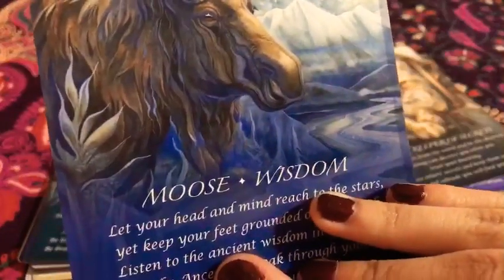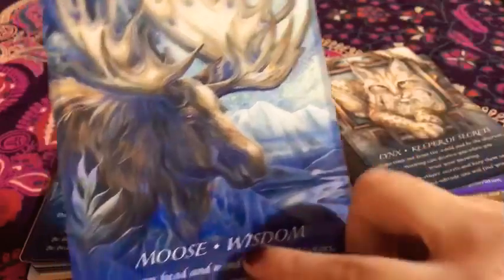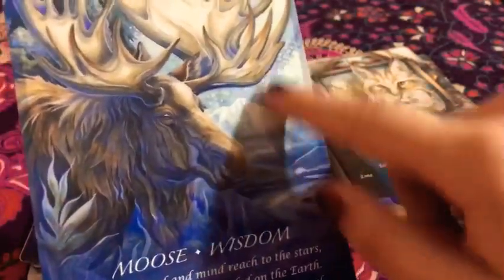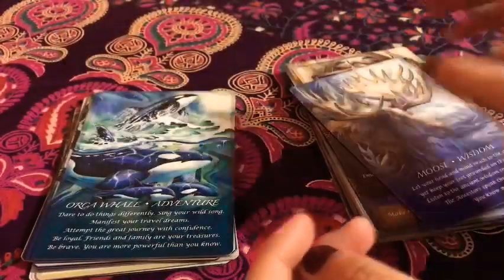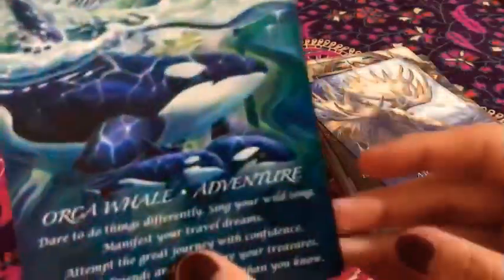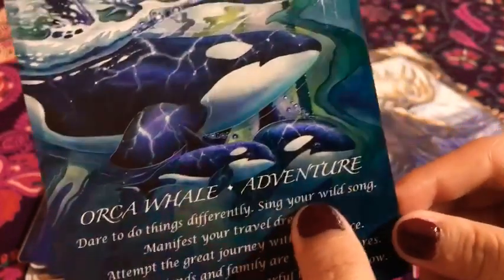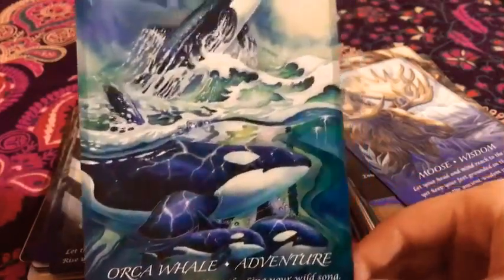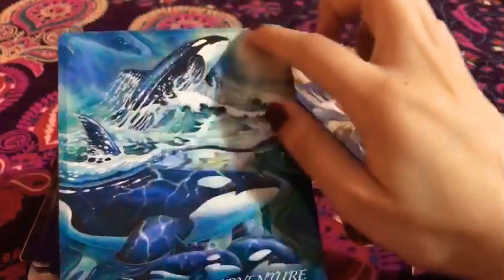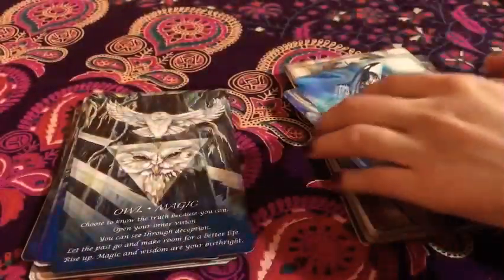And then we have the moose — 'Wisdom.' Look at its precious big horns. You just gotta love this. And then the scenery again — it's just incredible. I love this, this is amazing. Then we have the orca whale — 'Adventure.' Yes, adventure! I love this. This is so awesome. I can't get enough of this deck.